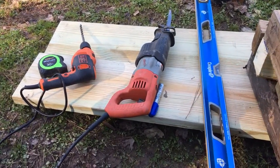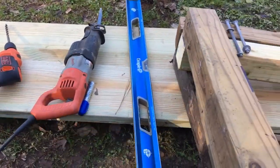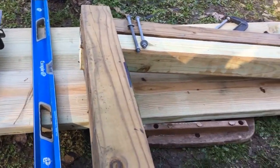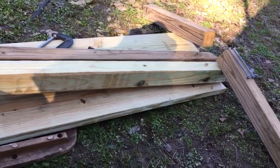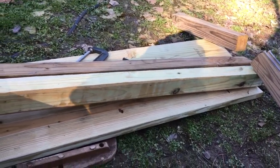Hi everybody. This is Fred today. What does this look like? Tell the truth. What does that look like?